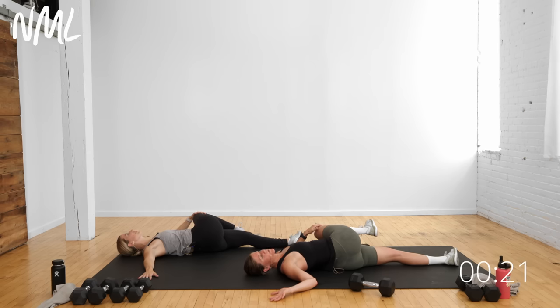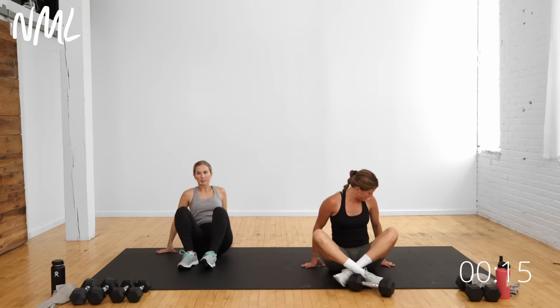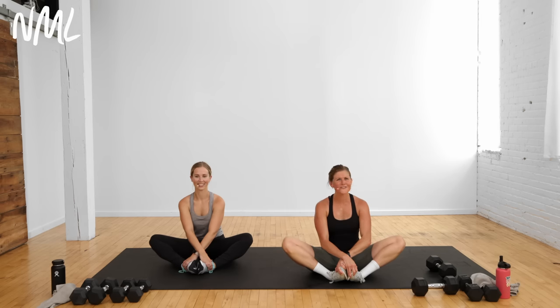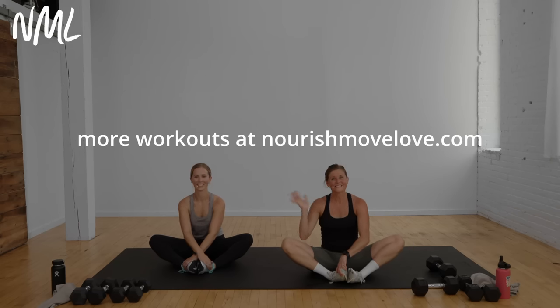That outer glute stretch should feel really good for all those lateral lunges and side step squats we did today. Awesome job — I'm so stinking proud of you. Bring it back to center, cross your ankles, roll yourself up to a seated position. We'll finish with one final butterfly stretch for the inner thighs. Soles of the feet touch — right hand to left foot, left hand to right foot. Round out, tucking the chin towards the chest, then reverse it — spread the chest apart, slightly hinge forward. Thank you for doing this beginner leg day with us. If you loved it, check out beginner arms — you can find it all at nourishmovelove.com. Drop a subscribe to our YouTube channel, and check out our beginner arm workout or all of our beginner workouts in the playlist. Have a great day.